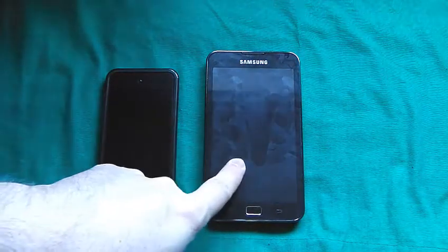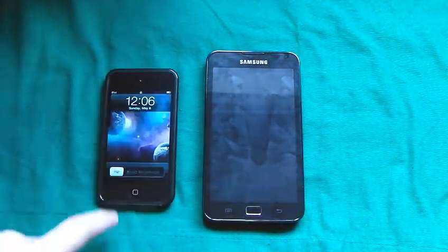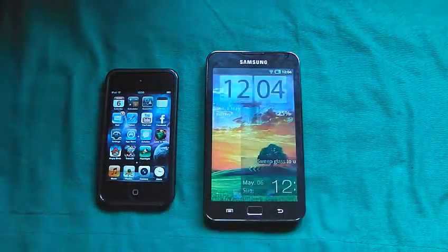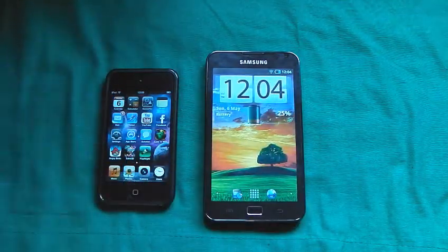Here is the Galaxy S Player Wi-Fi 5.0 compared to the iPod Touch, just to let you see what the displays are like and the comparison of the size.